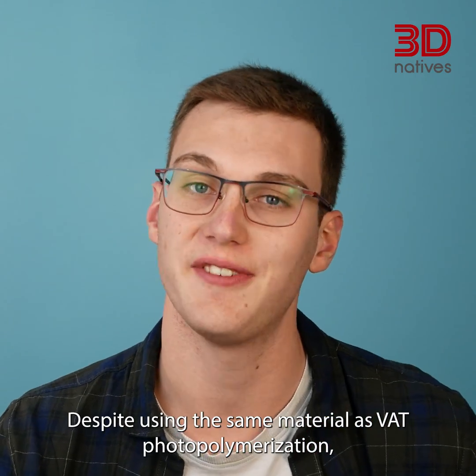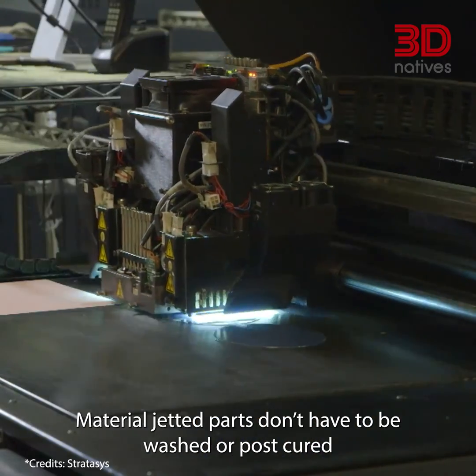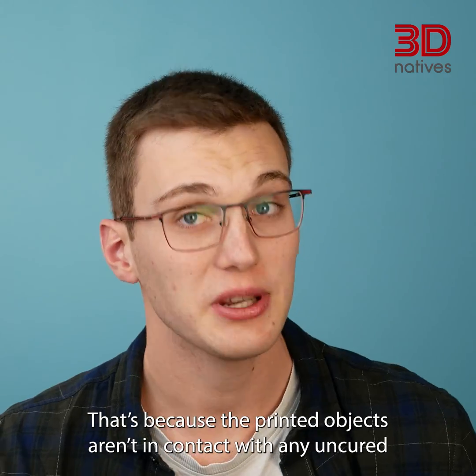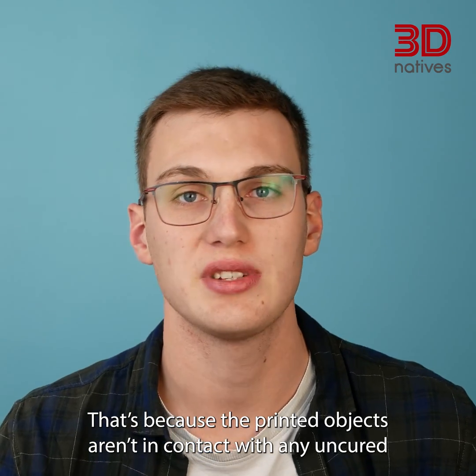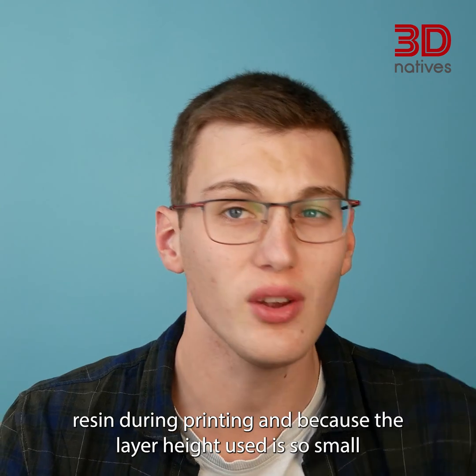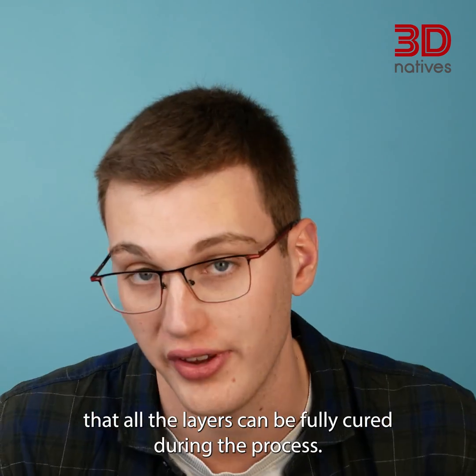Despite using the same material as photopolymerization processes, material jetting parts don't have to be washed or post-cured to achieve optimal mechanical properties. That's because the printed objects aren't in contact with any uncured resin during printing, and because the layer height used is so small that all layers can be fully cured during the process.